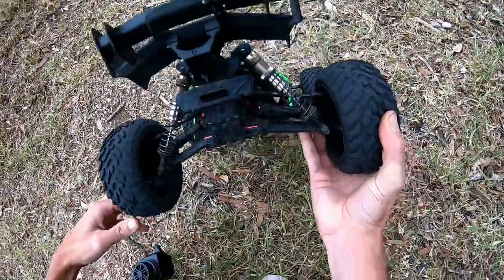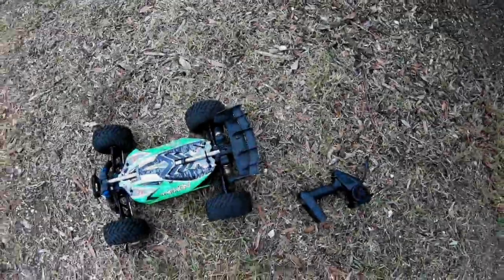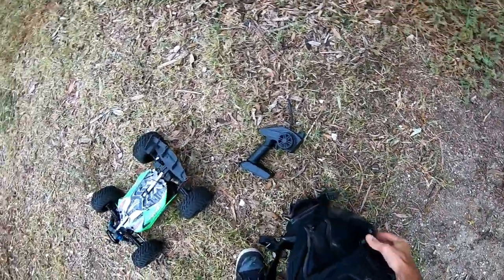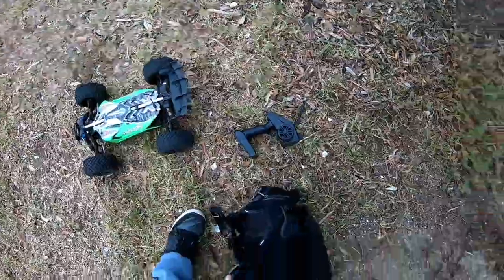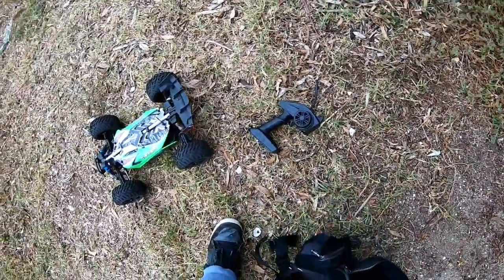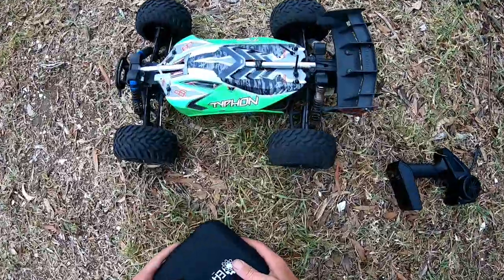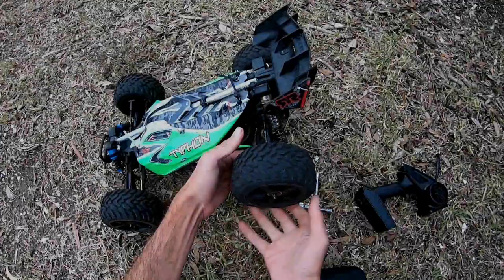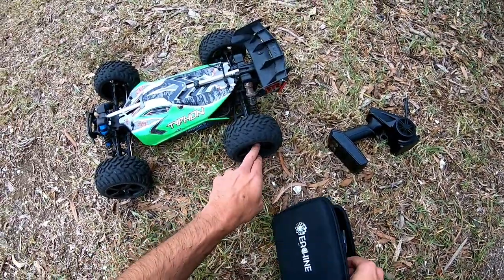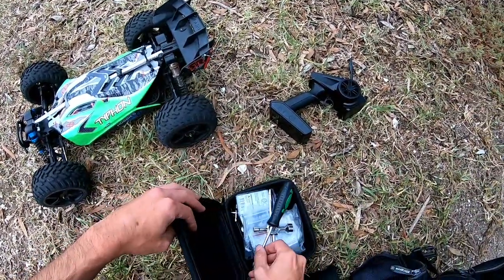It's my wheel. All right guys, I'm going to have to try and tighten this wheel up. And if it doesn't work, I think these wheels are done for. I think we're going to have to run different wheels from now on, which really sucks because I love these wheels. The hex inside the wheels is completely rounded off, so they're no good.